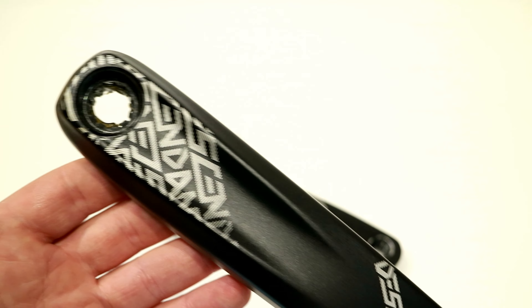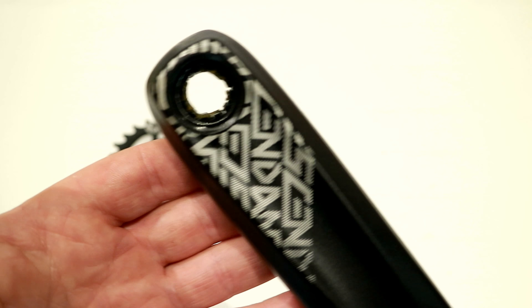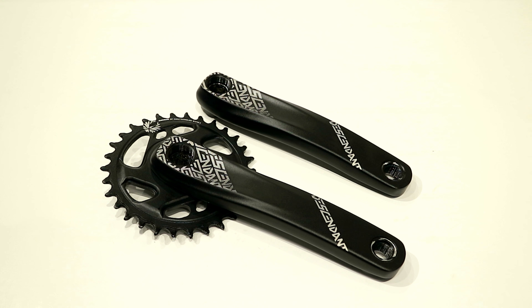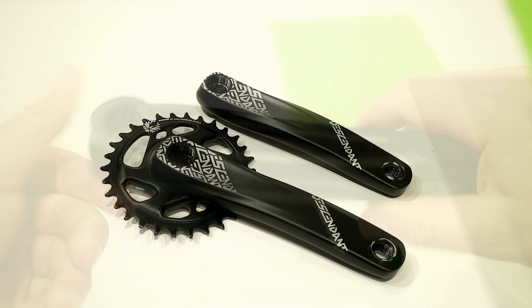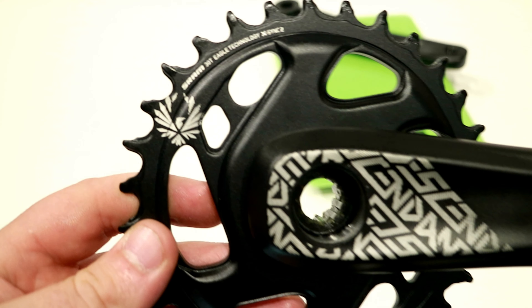Today we're taking a look at the Truvative Descendant X-Eagle crankset. This crankset is made from aluminum arms — you can actually see that they are a nice forged arm. This particular setup is in a size 170 and it's going to be a direct mount chainring.